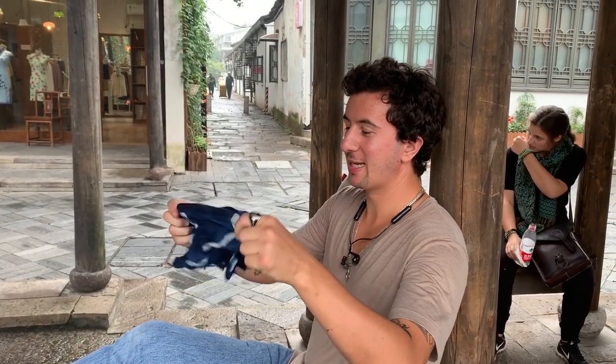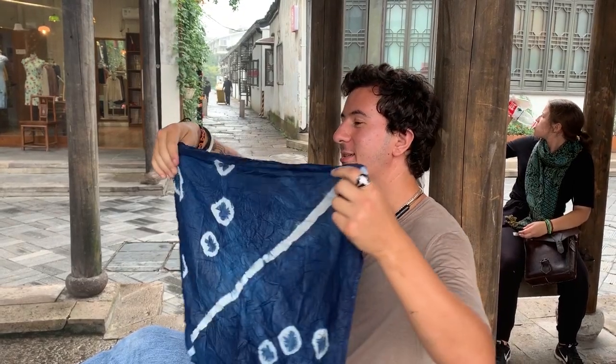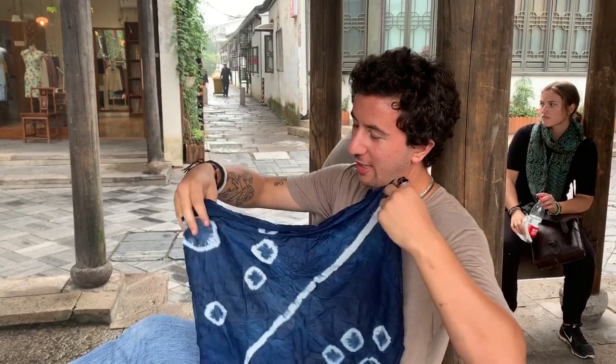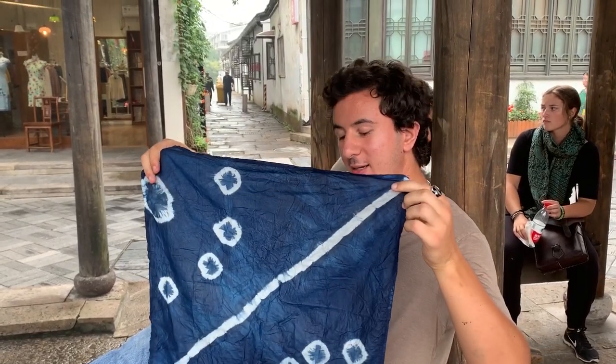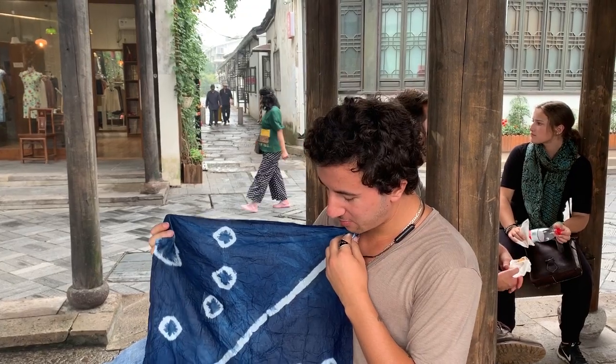What I made today: a tie-dye bandana napkin. I tried to make it with this idea of a Chinese flag on two sides of a line. It didn't work very well, but it was fun.